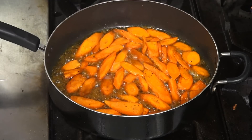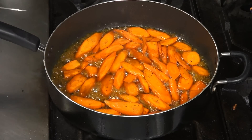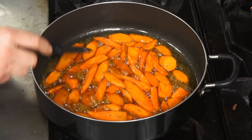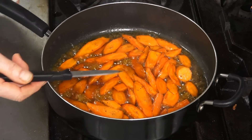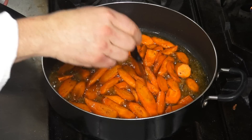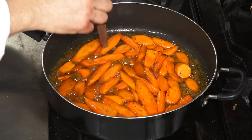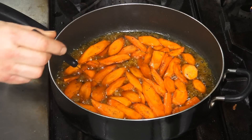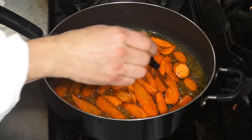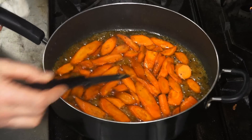So our honey glazed carrots with garam masala, orange juice, and Grand Marnier is beautiful. As opposed to boiling carrots, they're tender and they absorb all the great flavor. You can use agave syrup if you don't want to use honey, or rice syrup works very well — and they sure are beautiful.